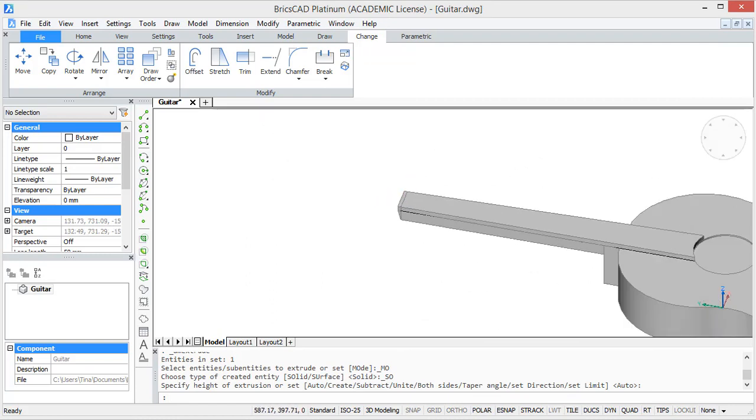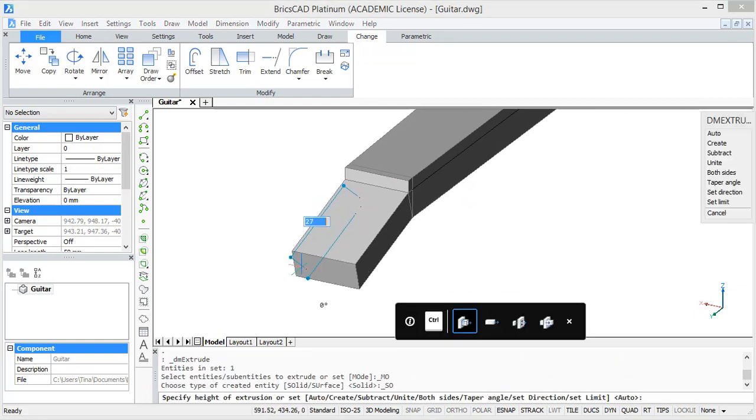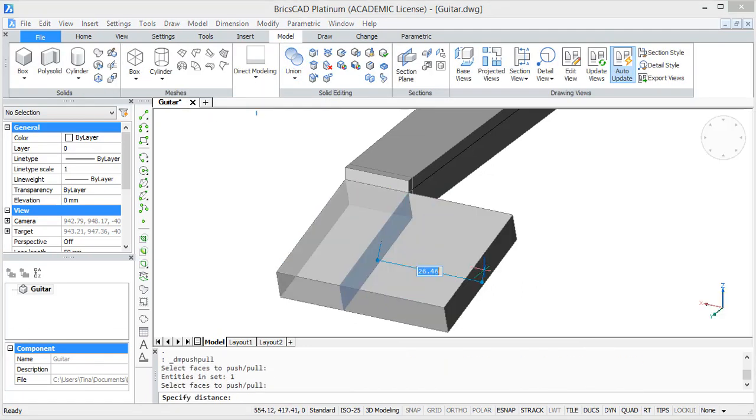Now we are going to make the headstock. For this, extrude the tilted surface with 35 units. Then pull out the side surfaces by 5 units.